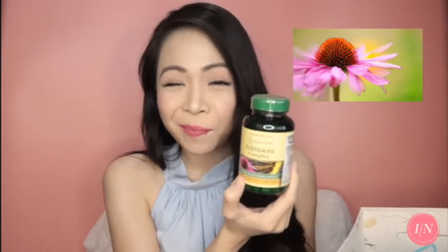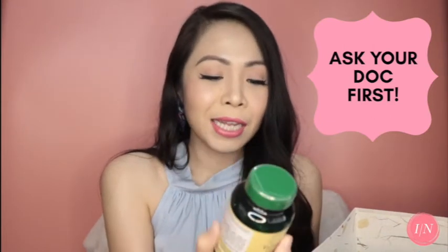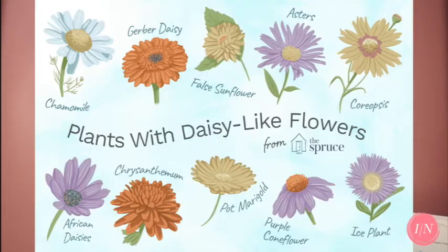And then they also sent this Echinacea Complex. I remember a long time ago, I was introduced to Echinacea by my grandfather. This is great when you feel like you're about to have a cold, but when you do get a cold, it can help reduce the symptoms. As always, before you take something like this, if this is something new for you, ask your doctor first. Because the label says that if you're allergic to sunflowers or daisy-like flowers, you should avoid this.